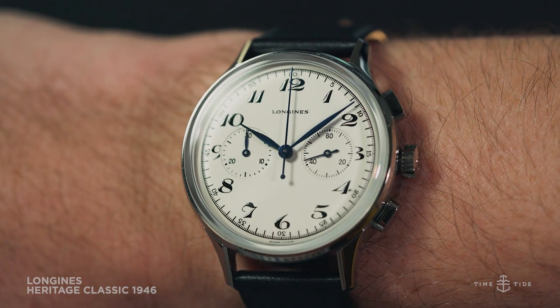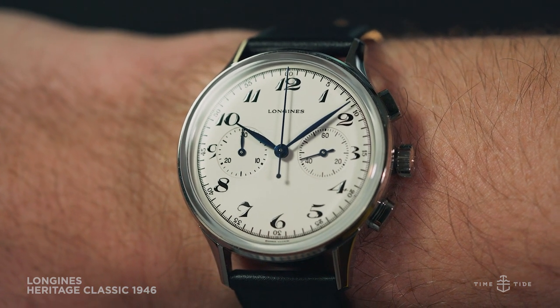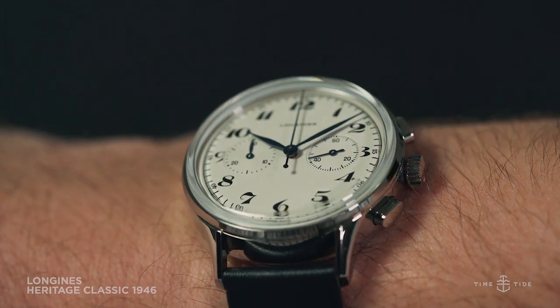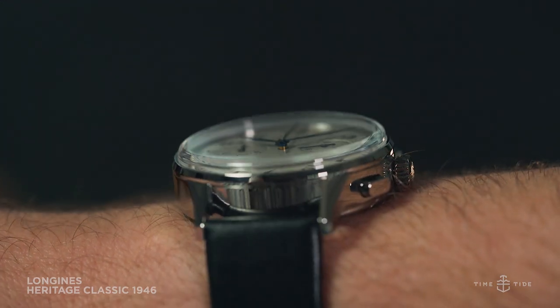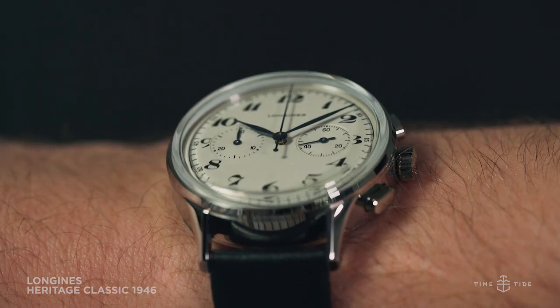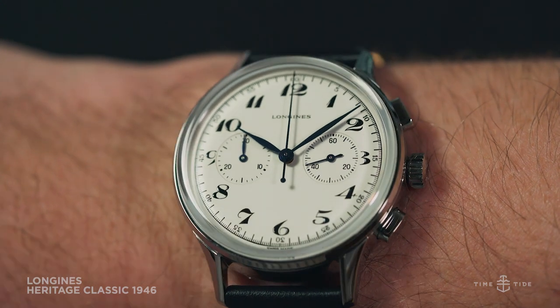While this is no longer a small vintage watch, it still fits well on the wrist with downward sloping lugs and a supple leather strap. Covering the dial is a domed sapphire crystal, which adds some visual depth to the dial along with the slightly recessed subdials.